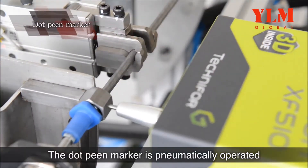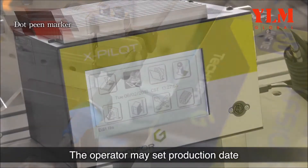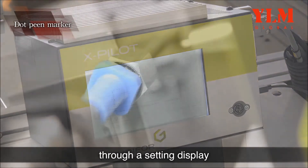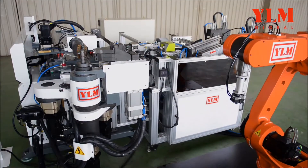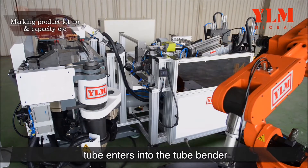The dot-peen marker is pneumatically operated. The operator may set production date, lot number, capacity, etc. through a setting display before conducting marking operations. When marking is finished, the tube enters into the tube bender.